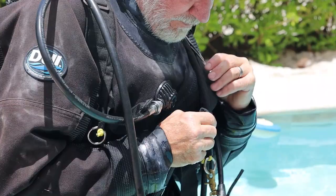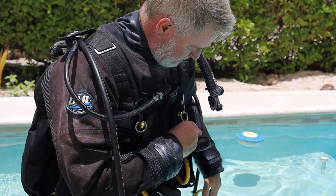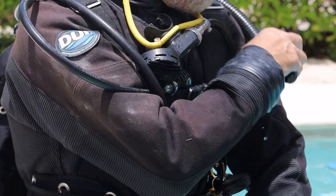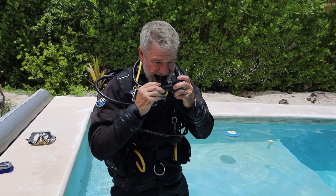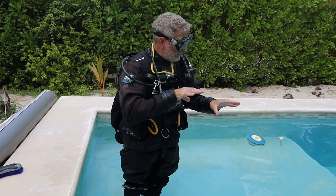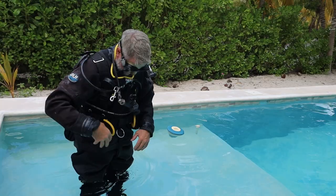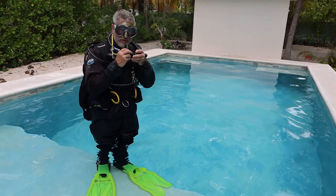Just basically getting air to my dry suit — wriggling the air in, no crazy gases today. I run a seven-foot hose and I don't want to lose configuration. I definitely have a lot of air in my suit. As I get in the water you'll see me drain air. Let the air out, and if I can't get negative, I'll come up and add some more weight and go from there.